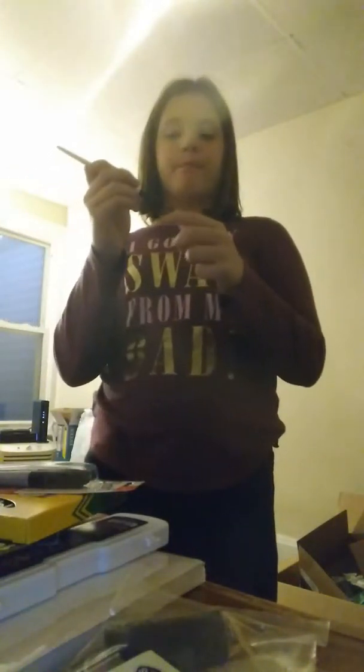I ordered two of these, right? They only gave me one. Look how big it is — I ordered two small ones like that. What did they do? They decided to give me the big one instead. What the frick. I was supposed to get two small ones, but yet they gave me this huge big one.